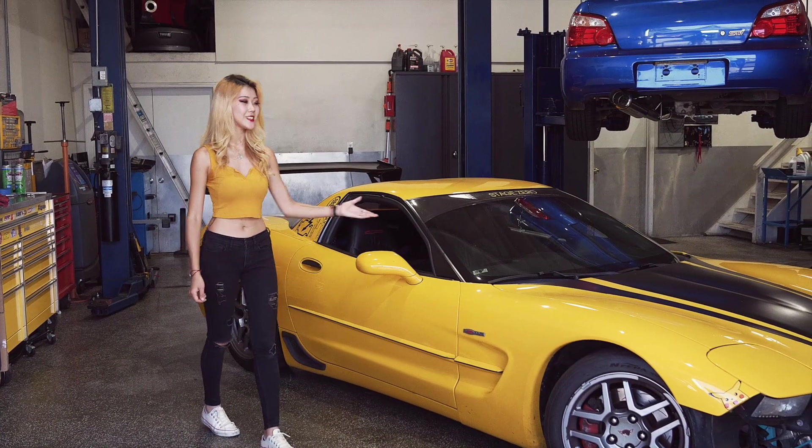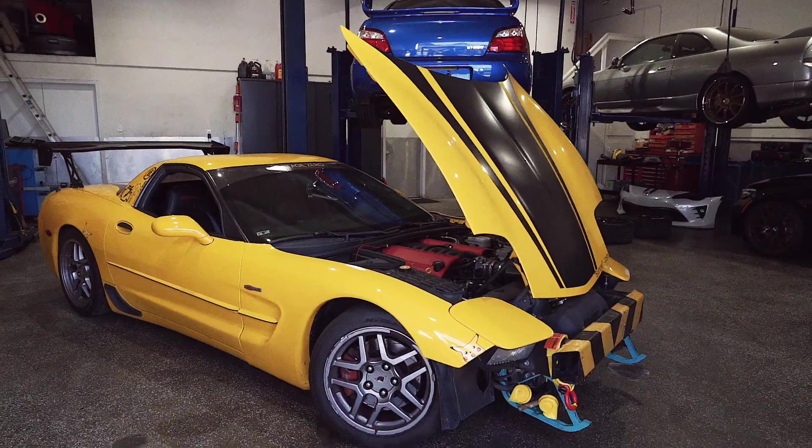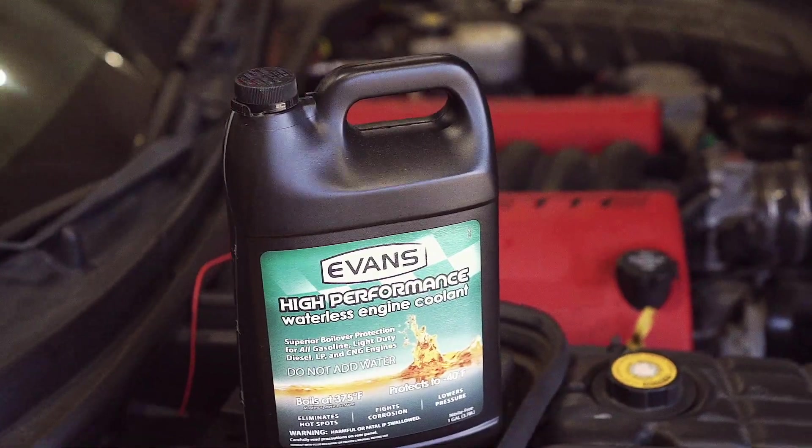Hi, my name is Jean and this is my 2004 C5 Corvette. Today I'm at EDO Performance to do a coolant conversion on my car from a regular water-based coolant to the Evans High Performance Waterless Coolant.